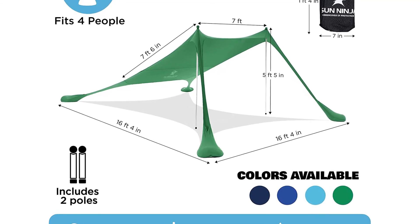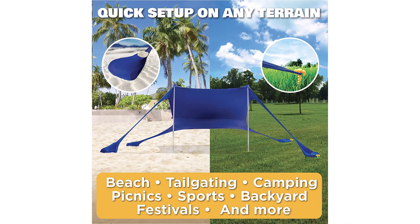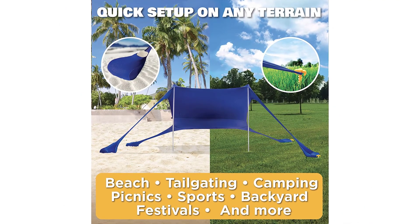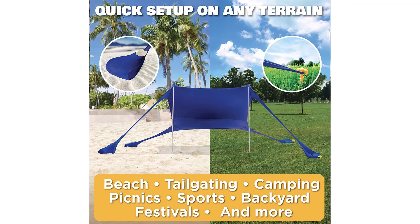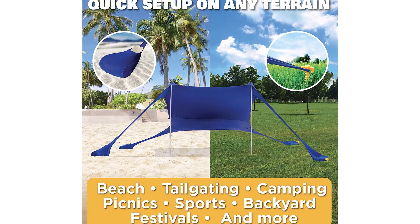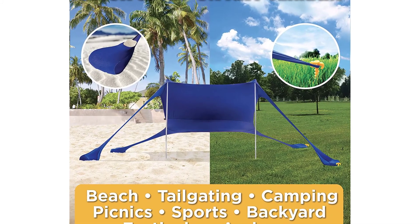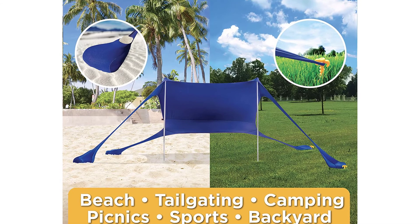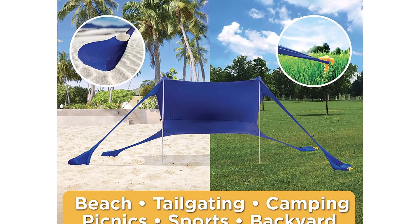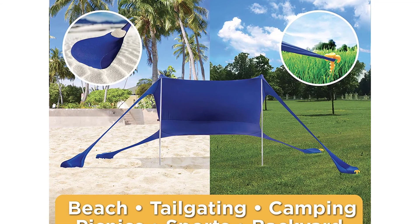Portable with convenient travel bag — it comes with a travel bag to keep everything safe and organized. Three convenient sizes: outdoor sun shades are available in 4-person, 6-person, or 8-person sizes, making them great for couples, families, or small gatherings in the backyard with friends. Check above to find the perfect fit for you.